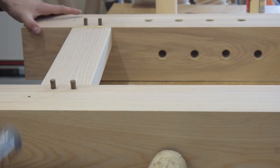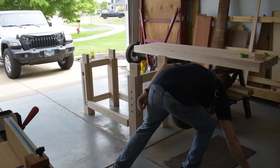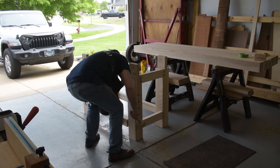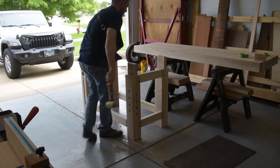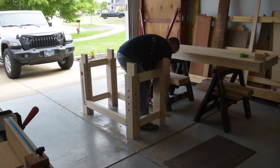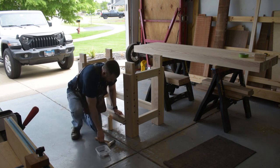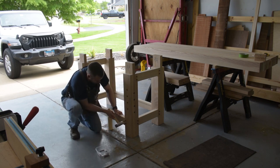As I assemble the base, you can see that I have the left leg mortised out for the leg vise hardware. I decided that rather than the videos being in 100% chronological order, I'll show that entire process in the next video, leaving just the building of the base in this one. So watch out for part two, where I'll rewind a little bit and start with the leg vise. For now, I'm going to wrap this one up — thank you for watching, and I hope you come back for part two.